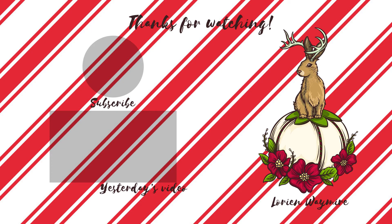Thanks for watching. If you liked what you saw and want to see more, go ahead and hit subscribe. If you want to see what I was up to yesterday, that video is on the screen for you.